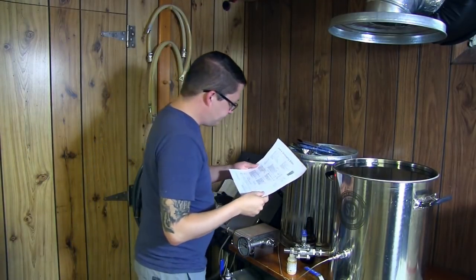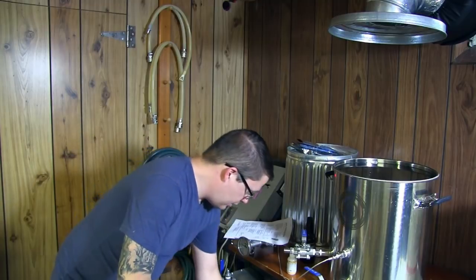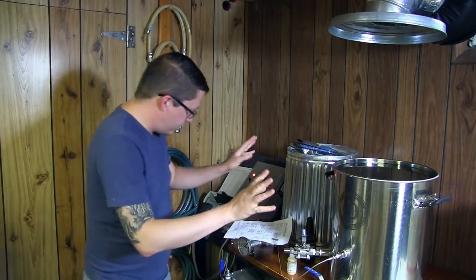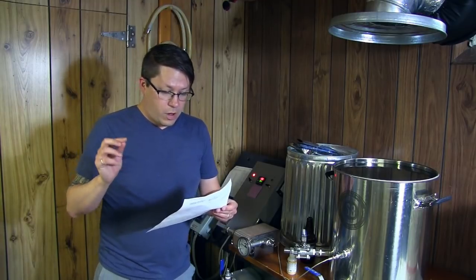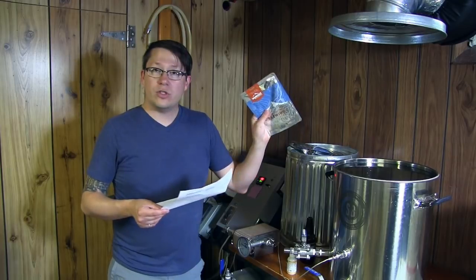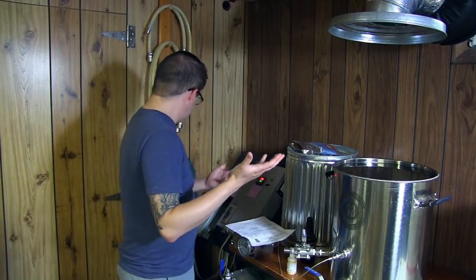We're going to do it as a standardization batch. I've already got my grains milled and in the pot. The valves are all closed and the water is heating up. We're going to be mashing at about 150-151. For a five-gallon batch it's seven pounds of Maris Otter, eight ounces of Gold Swan Brown Supreme malt, an ounce of Challenger for sixty, half an ounce of Target in the last ten, and a pack of British Ale 2.